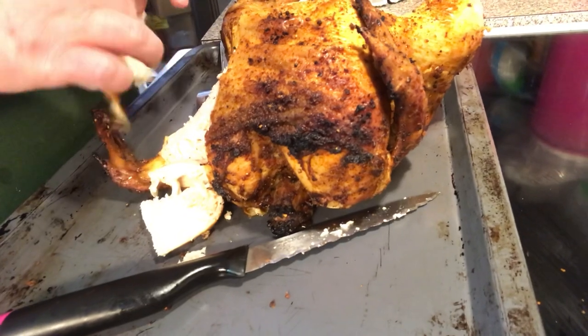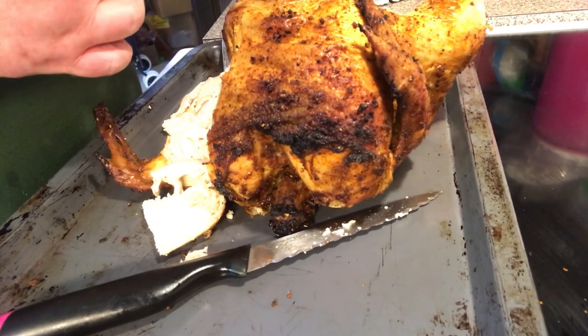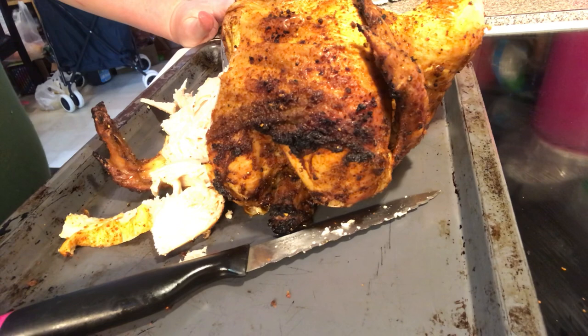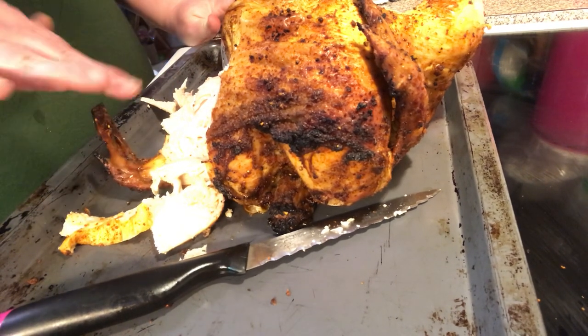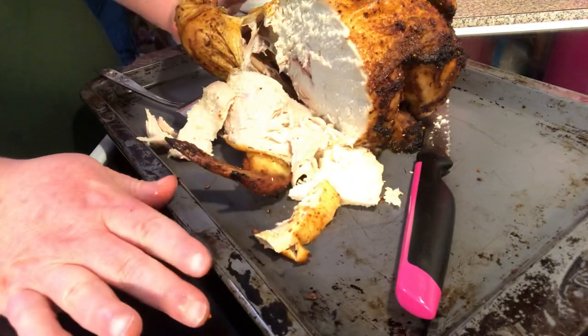Remember, the can can be pop or beer, or you can just get a can, pour out the contents, or save a can and wash it and put white wine or red wine in it. Or maybe you want to put some chicken broth in there, because what it does is steam your chicken too. That looks yummy to me.